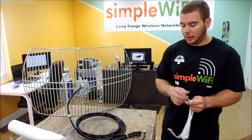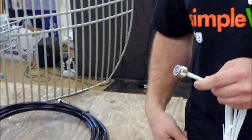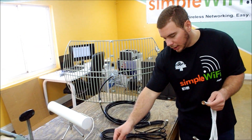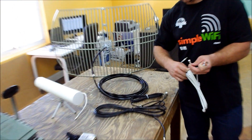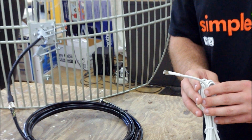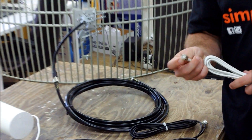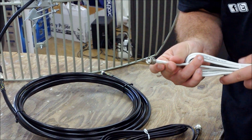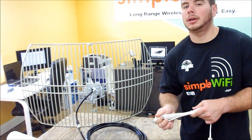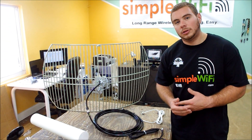For the first part we're going to talk about connectors. We have the popular N-type connector, which is usually the fatter one and used on outdoor antennas mostly because it is a tougher connector. The next one is the SMA, which is most commonly found on USB adapters like the Alpha. The next one is the TNC, which is most commonly found on routers when you want to transmit a signal — Linksys routers typically have these.